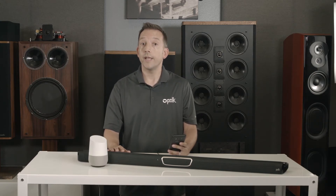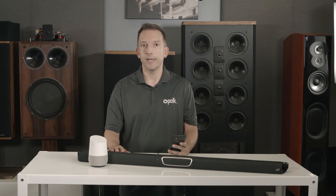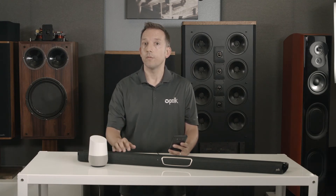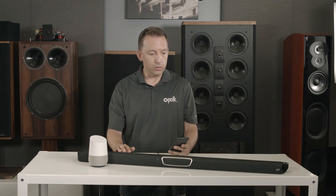You can group multiple Chromecast-enabled speakers to create a whole-home wireless music experience. Simply ask Google to play to that group. I've created a group with the Magnify Max and a Google Home speaker called Living Room. Okay Google, play iHeartRadio on the Living Room.